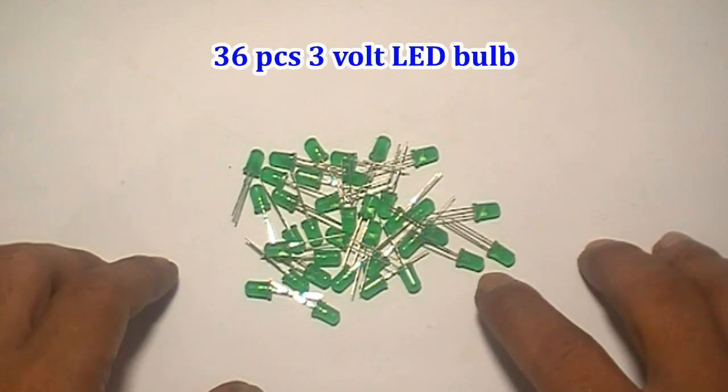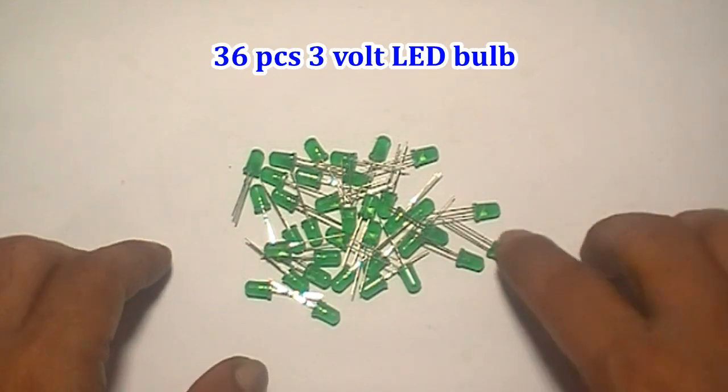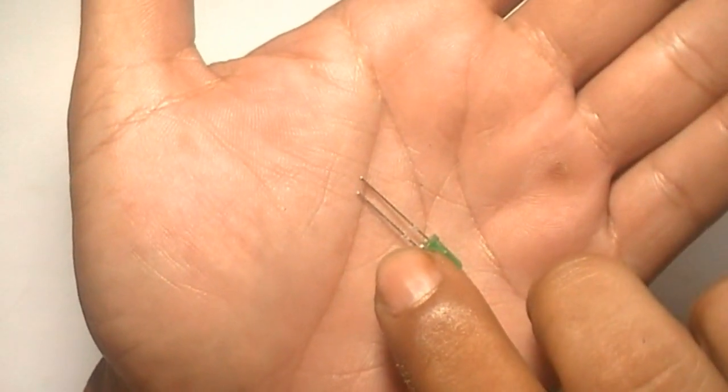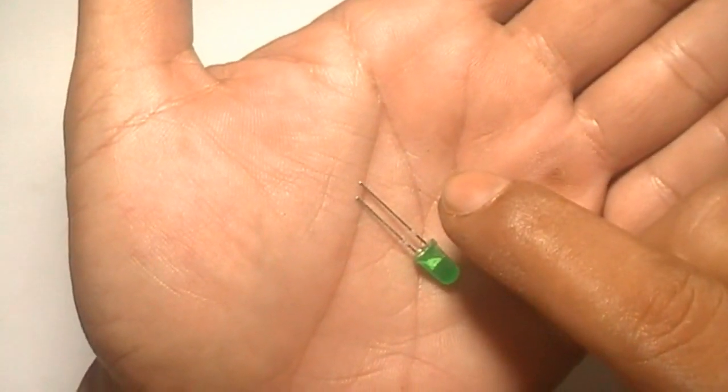36 pieces LED bulb like this. The short pin is cathode, so the other pin is anode.